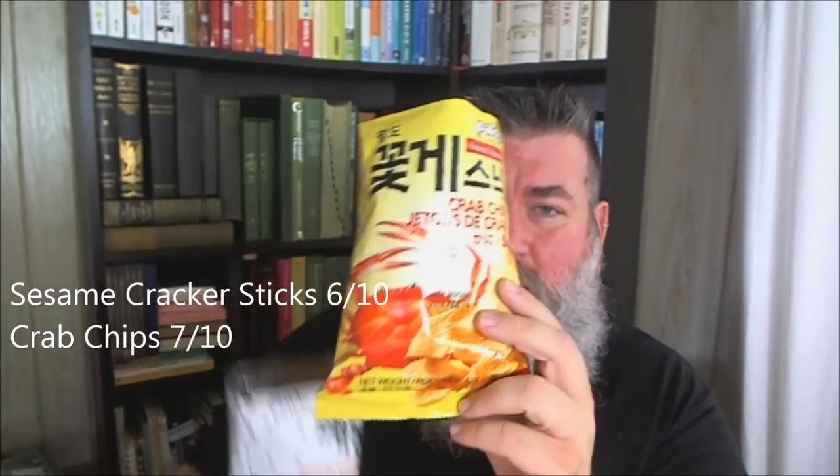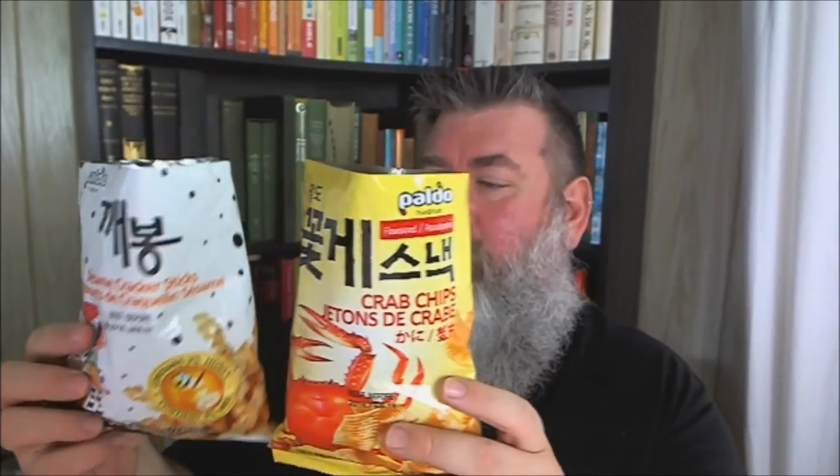I would actually say the crab ones are a little bit better. In conclusion, the sesame snacks I would totally eat again but I don't know if I'd buy them because they're not really like 'oh those are great.' They're good — about a six or seven. The crab chips are more like a seven or eight. I just like the crabby smell. Have you guys ever had these? Tell me what you think — try them!